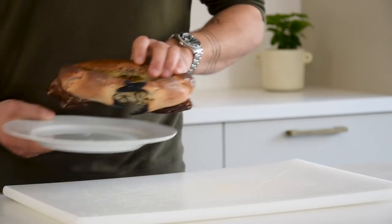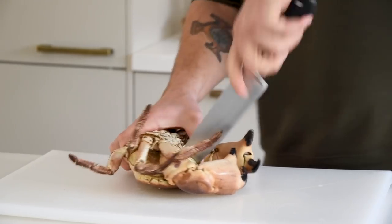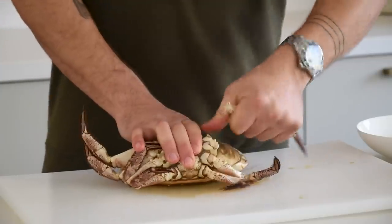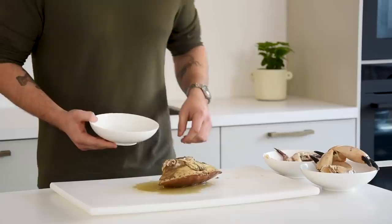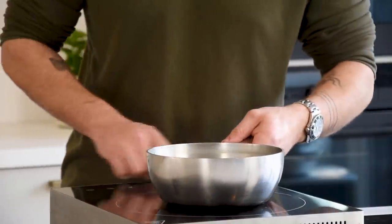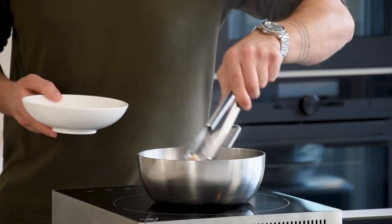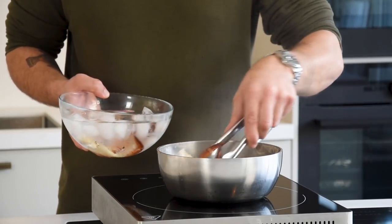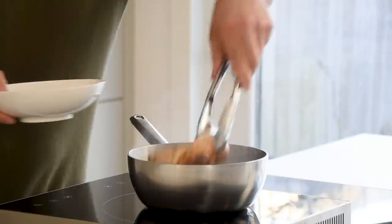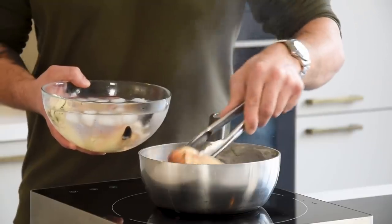Now for the crab salad. Turn the crab around and insert the chef's knife into the head to kill it quickly. Then twist off the claws and the legs — keep those separate from each other. Keep the head and all the trimmings for later. Bring a pan of water to a boil and season it with a generous amount of salt. Boil the legs for 2 minutes, then cool them down in ice water. Boil the claws for 4 minutes for the small ones, 5 minutes for the medium ones, and 6 minutes for the big ones — I boiled these for 5 minutes.